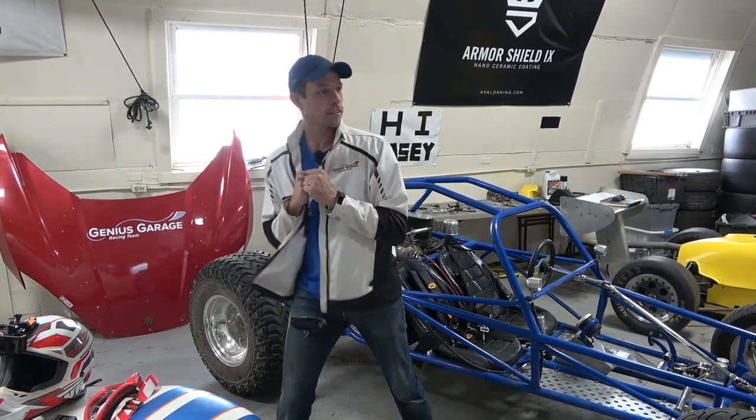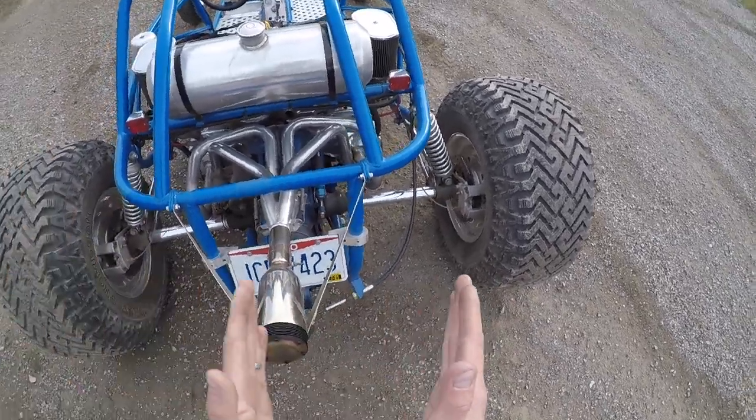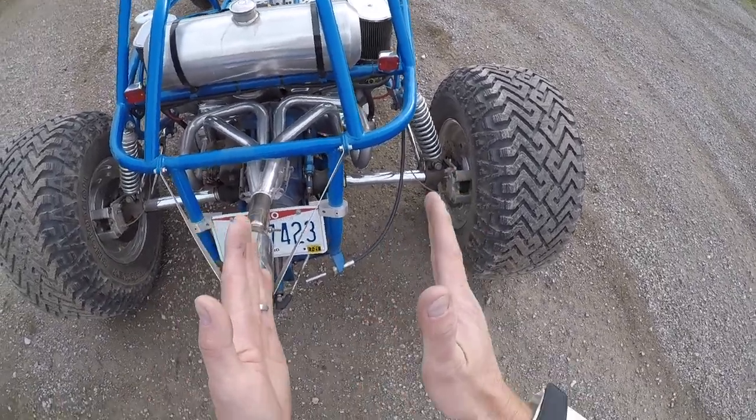Coming up for a corner, you chuck the car sideways, and when I was trying to power slide it to the right, this one being out like this helps self-correct the buggy.